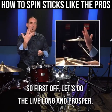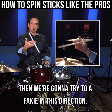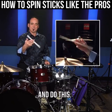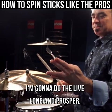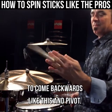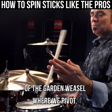First off, let's do the Live Long and Prosper. Hold it at the edge of your fingers like this, and then we're gonna try to do a fakie in this direction. Once we can do a fakie in that direction, I want you to pull your pinky in and do this. Again with my left hand, I'm gonna do the Live Long and Prosper — put the stick in there right around here — and try to get the stick to come backwards in a pivot. Then pull my pinky in and try the pivot again. This is going to be the first part of the garden weasel.